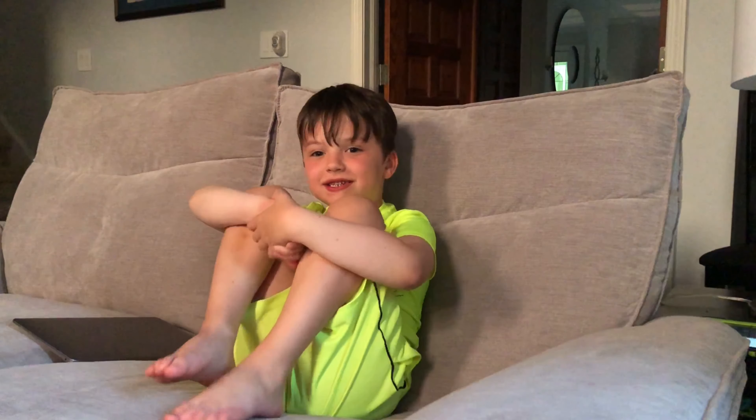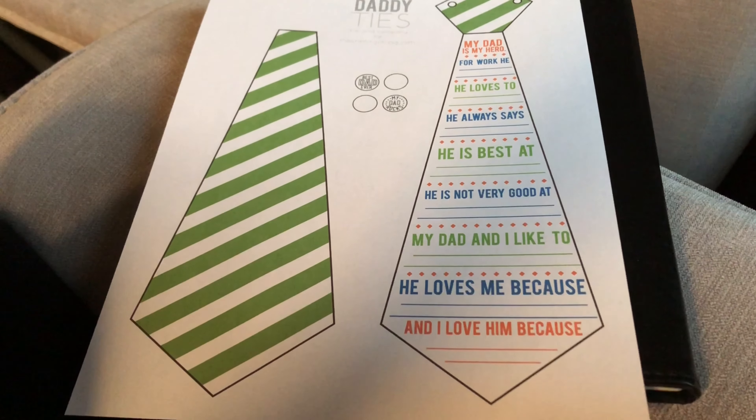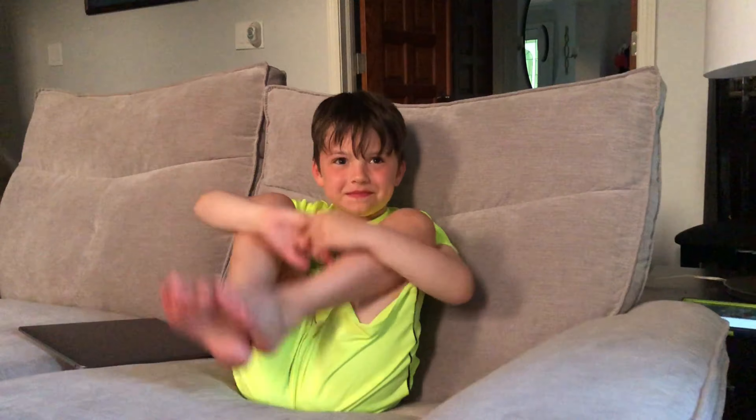Hey Gabby. Hi Mommy. Do you want to start working on your Father's Day present for Daddy? Right here we have this little printout that we got from somebody's Pinterest page and we're going to use it for Daddy's Father's Day card.